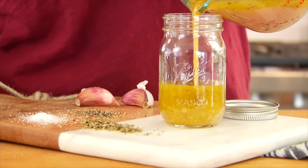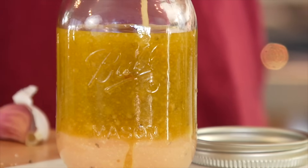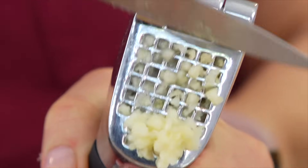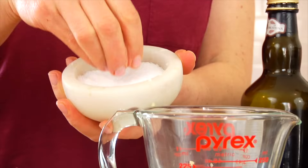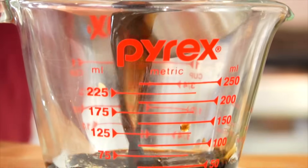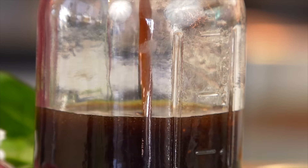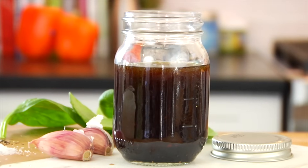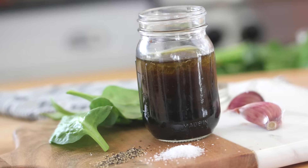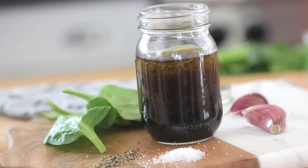This simple vinaigrette is great on any basic salad. Next up, I have my balsamic vinaigrette. Again, we're starting with one clove of crushed garlic, one teaspoon of honey, a pinch of salt, a pinch of pepper, and then a quarter cup each of balsamic vinegar and extra virgin olive oil. Whisk that all together. This variation is very similar to the Italian vinaigrette, but the balsamic vinegar with the honey makes for a slightly sweeter flavor. I really like to use this dressing when serving a salad with grilled chicken or grilled salmon.